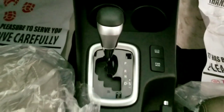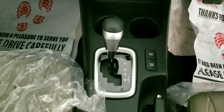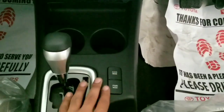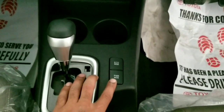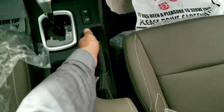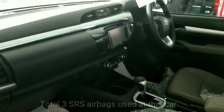This is a six-speed sequential shift transmission. Eco mode and power mode options are available. The handbrake is manual and there is a small storage compartment with a front armrest and a power outlet underneath. For safety, there is an immobilizer and SRS airbags.